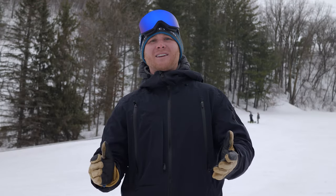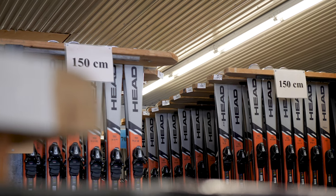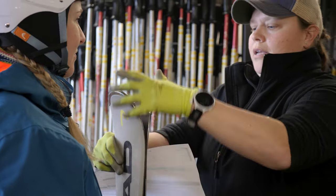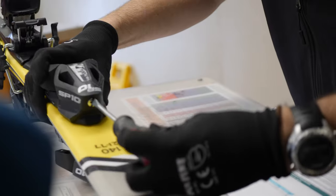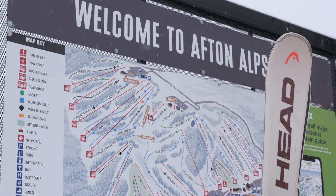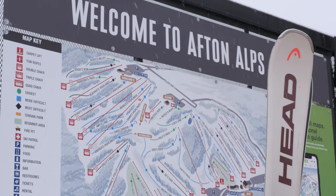Before you head out to ride your first carpet, I want to give a huge thank you to our sponsor of our beginner series of videos, Head Skis. Like us at MidwestSkiers.com, Head firmly believes in growing and sharing the sport with as many people as possible, and this video series is designed to do just that. Thanks again, Head, for sponsoring this series.